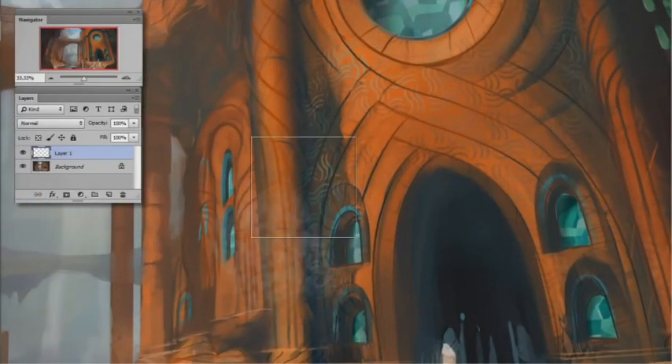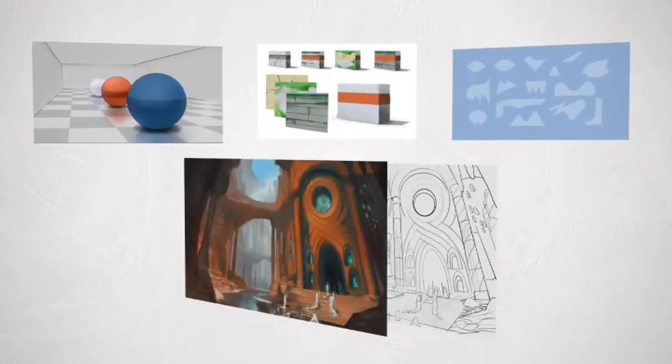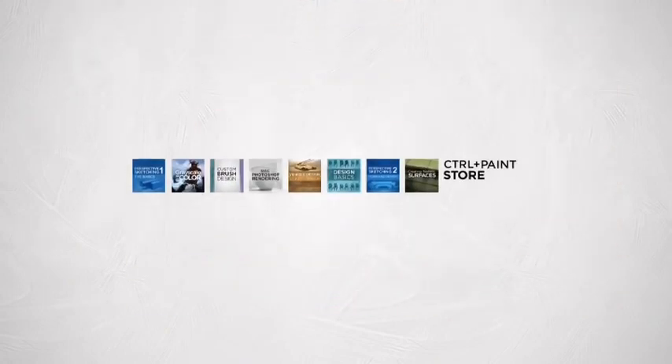You're going to stay away from big, complicated documents. Instead, we'll paint fluidly but still retain that tight precision when we want it. To try out all these new techniques, I've included some worksheets as well as a sample illustration so you can follow along with the videos. So to find out how to keep the precision but ditch that layer stack, head on over to the Control Paint store today.